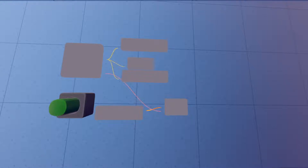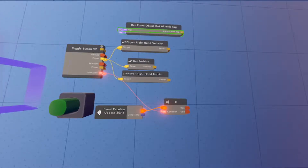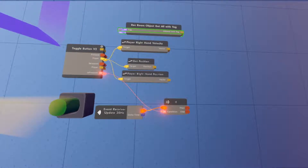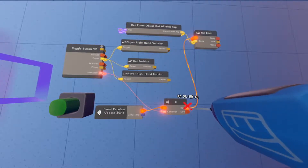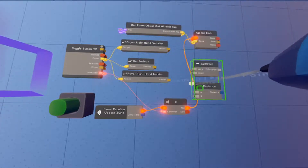The next thing we're going to need is 'Rec Room Get Object All With Tag' — spawn that in above here. That tag is going to be whatever tag we put on the item we want to force-grab. Note this only works on objects with gravity, like weapons or a sword. We're also going to need a For Each chip. Wire the Rec Room Get All With Tag into the For Each, and wire the 'Then' signal from the If chip into the signal pin on the For Each.